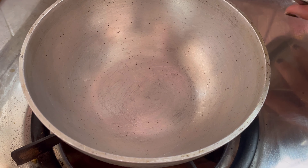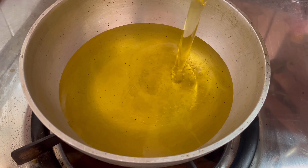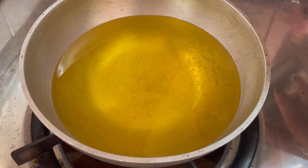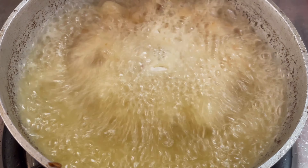Now add oil into a pan and let it heat up — just be careful while cooking with it. Now add the onion and let it fry till golden brown in color.